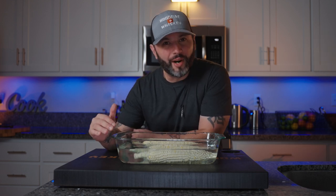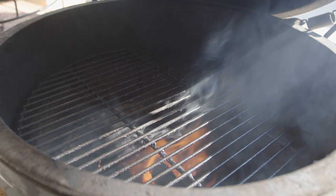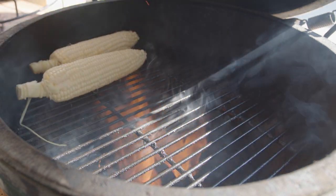The chicken's been marinating for about four hours now. We made our pico de gallo, and I've had this corn just soaking for about an hour. It's time to fire up that grill, get this corn on the grill, and get the chicken on the grill.